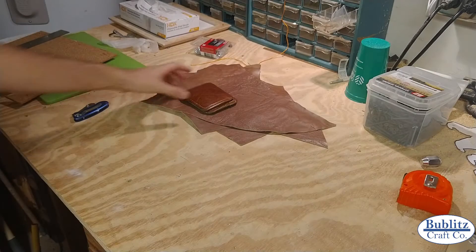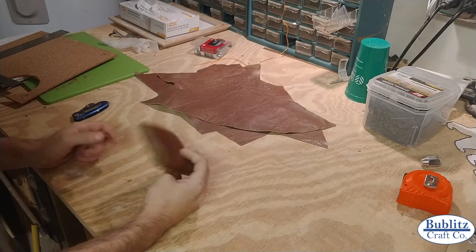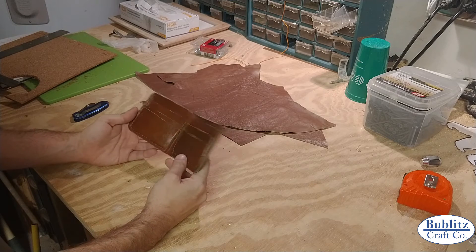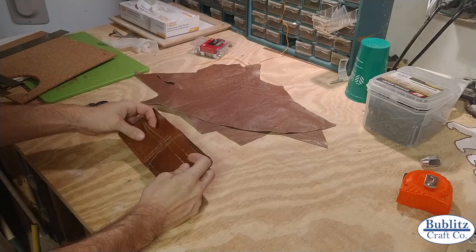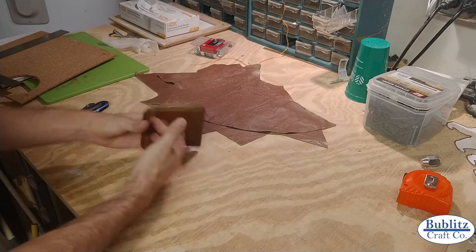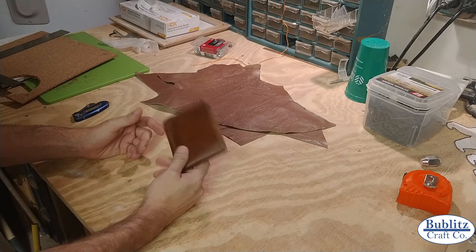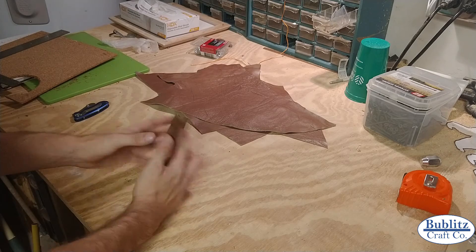Hey everybody, welcome back to another Bublitz Craft Build. Today we're going to be building a leather wallet like this one. I built this one for myself a while back and I'm hoping to do a similar design - five card slots on each side, a storage pocket in the back, and a money pocket over here. I have a family friend that wants a wallet similar to this, so I'm gonna build that for him today. You guys can follow along, let's get started.